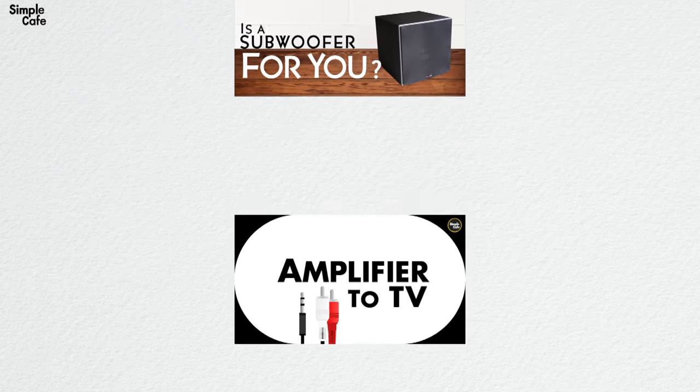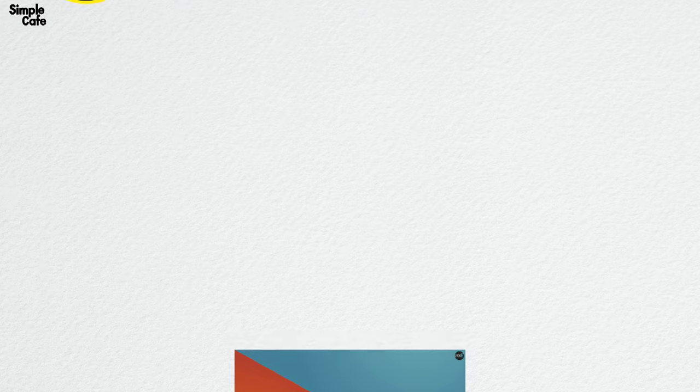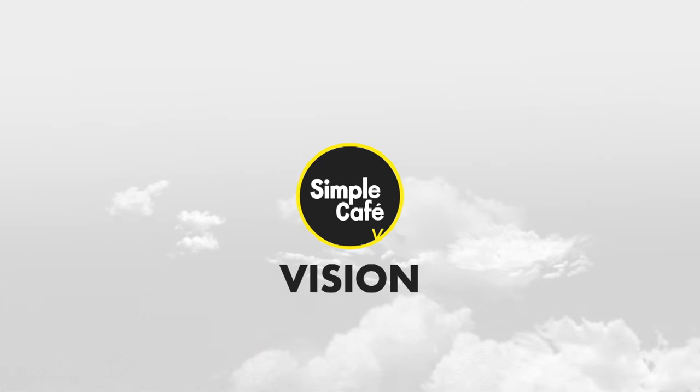If you need help matching your TV and sound system ports, these converters may help. I know this stuff can be a bit confusing, so I've made some videos to help you get grounded on some audio basics - go ahead and have a look around. If you're also interested in solutions for TV connections and more, have a look at my other channel called Simple Cafe Vision - link in the description. I'll see you on the next one, and here's to your success - cheers!